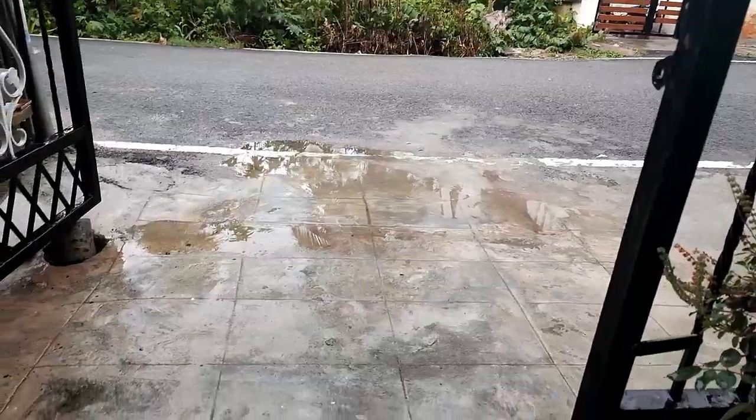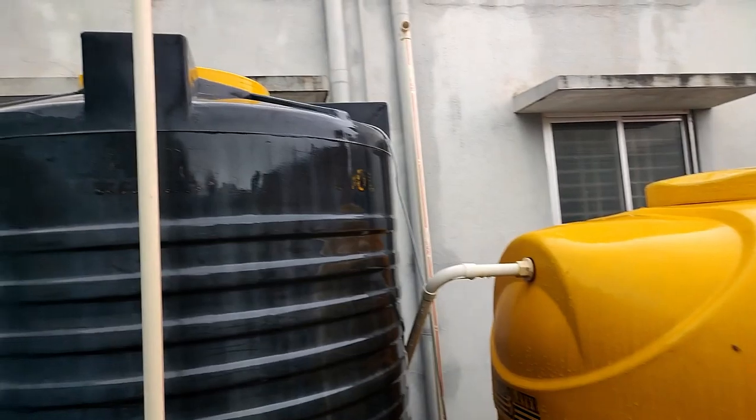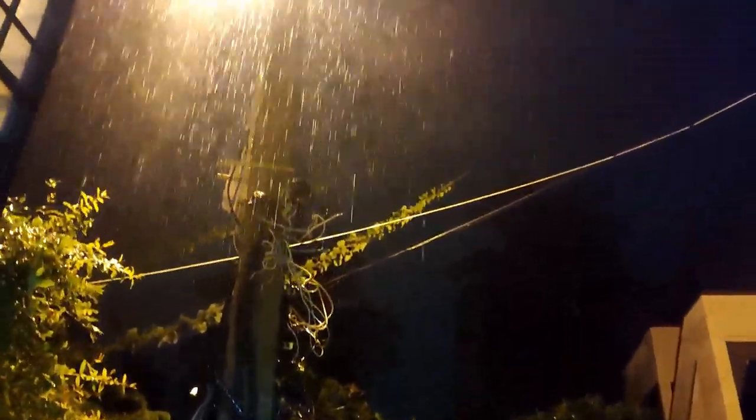I believe the tank got completely full. I have switched on the motor, so now the tank is getting filled. This is another day — that day also a nice rain came. The tank was almost empty, but luckily rain came.